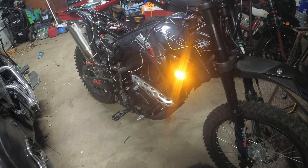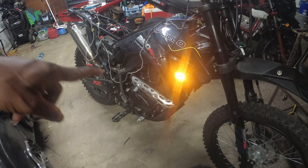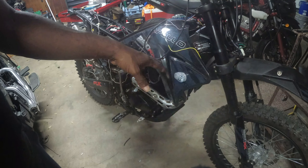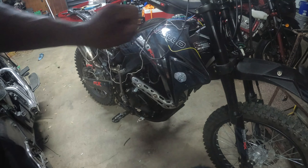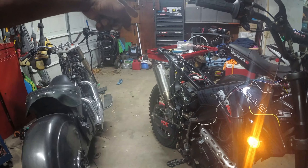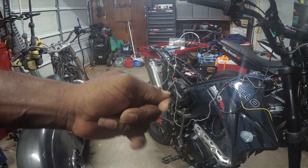I was also wondering — kind of worried about this — because the more load you put on it, it can change the way it flashes. LEDs pull maybe a third of the juice of a regular bulb, so that's why you have to put resistors in them so they won't blink real fast — that hyper blinking. Unless you get an LED relay, which is what I got. Some of them have an adjustment on them and you can just take a flat screwdriver and adjust the blinking rate.